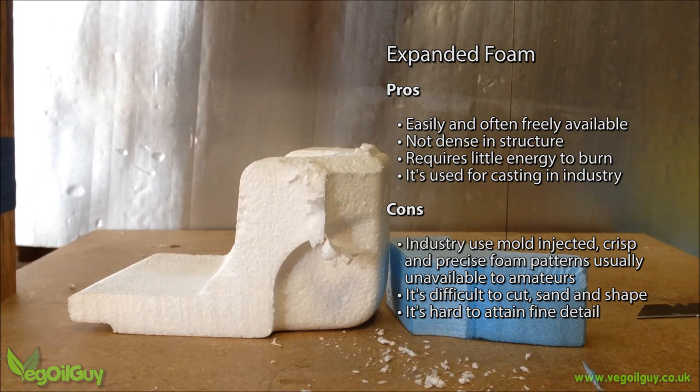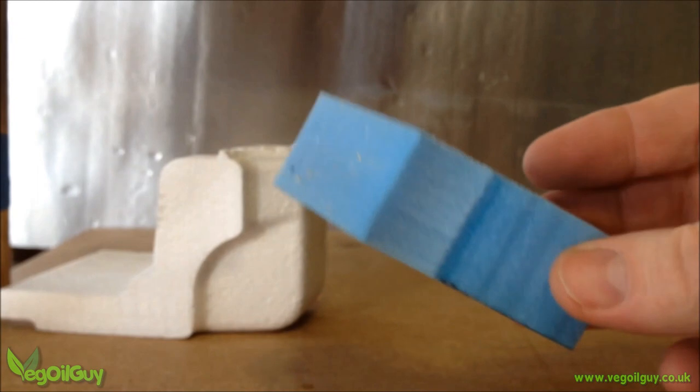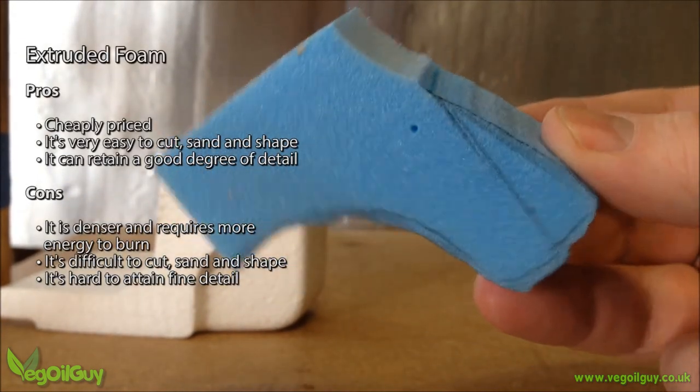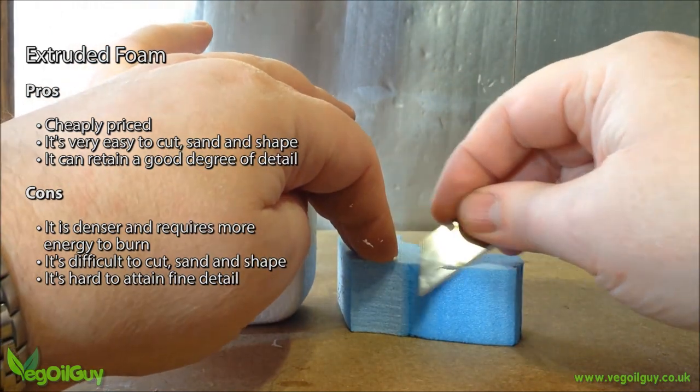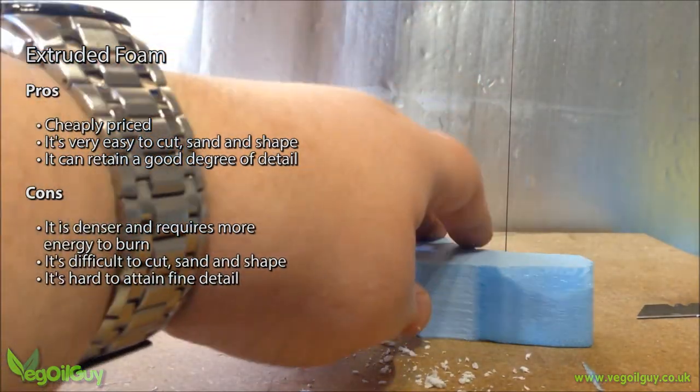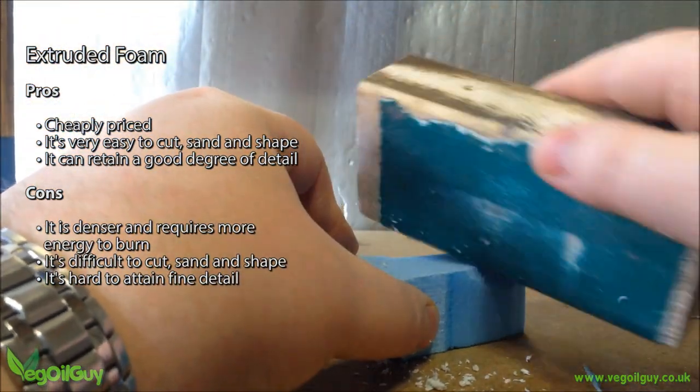For us amateurs, expanded foam is crumbly, flaky stuff that's hard to work and get detail on. Extruded foam is favoured by model makers because it tools brilliantly. It can easily be sliced and sanded to shape, but it is denser than expanded foam and needs more energy to burn. Because of this, ideally you should minimise the amount of extruded foam you use when casting.